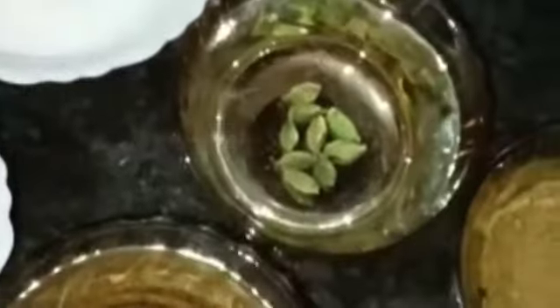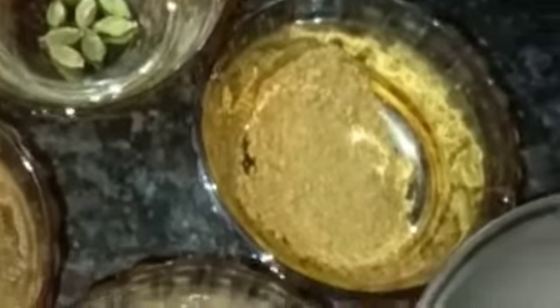The ingredients are: Jeera, Laung, Dal Chini, Haldi Powder, Larmage Powder, Namak, Elaychi, Jeera Powder, Ginger Garlic Paste, and Paneer. Now let's chop the onion, capsicum, and tomato.